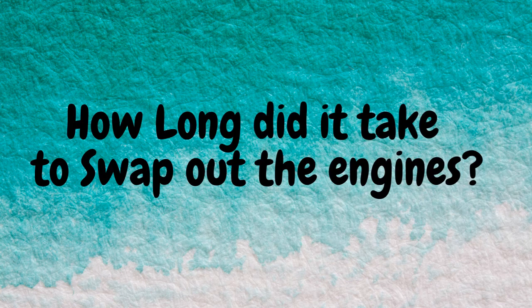So how long did it take to swap out the engines? Hang around to the end of the video and you'll get the answer.